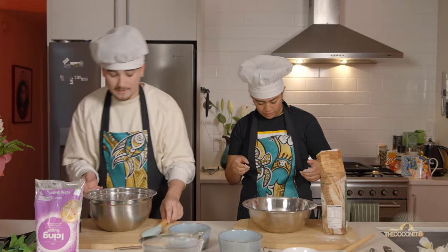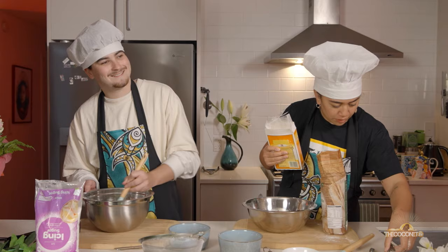Now what I want to do is mix this butter up, because that's usually how I do cookies when I bake — which is never.